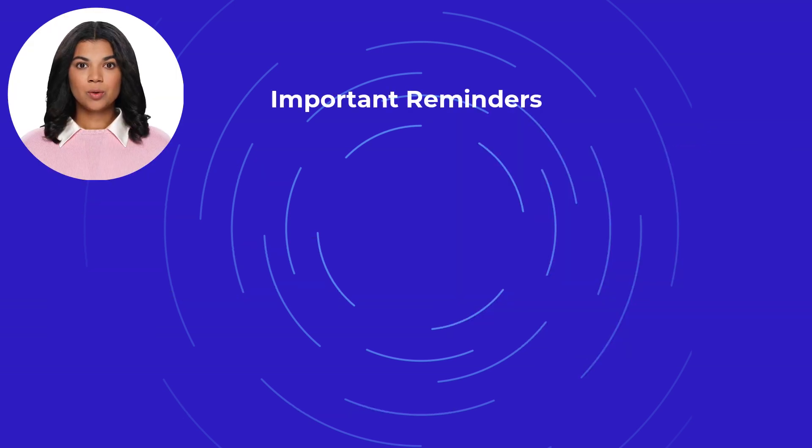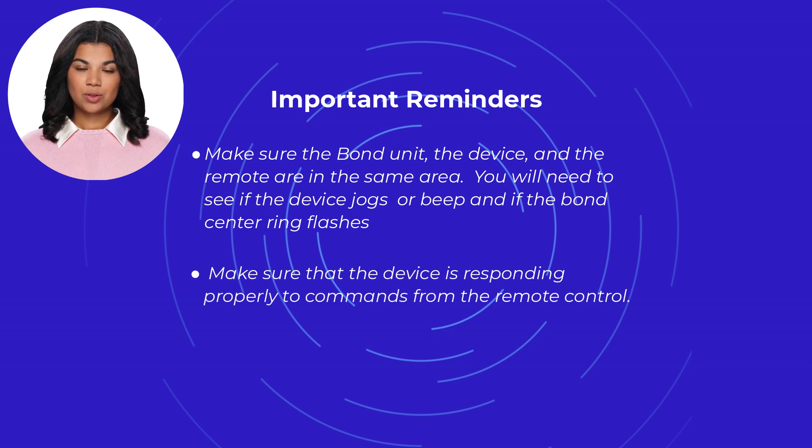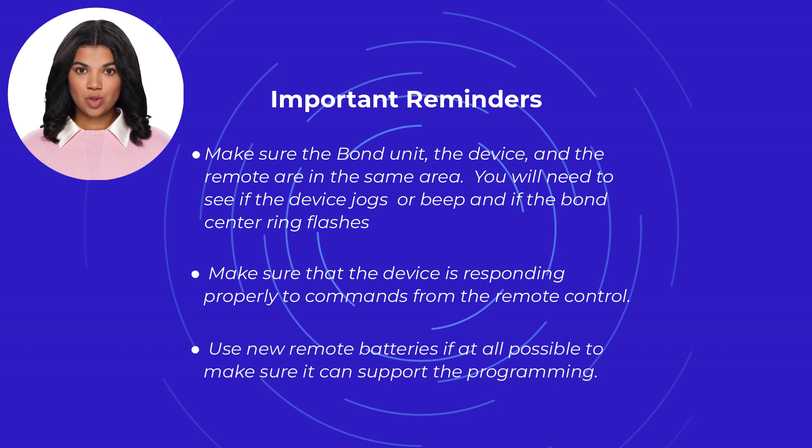Important reminders for programming: make sure the Bond unit, the device, and the remote are in the same area. You will need to see if the device jogs or beeps and if the Bond center ring flashes. Make sure the device is responding properly to commands from the remote control. Use new remote batteries if at all possible to ensure it can support the programming.